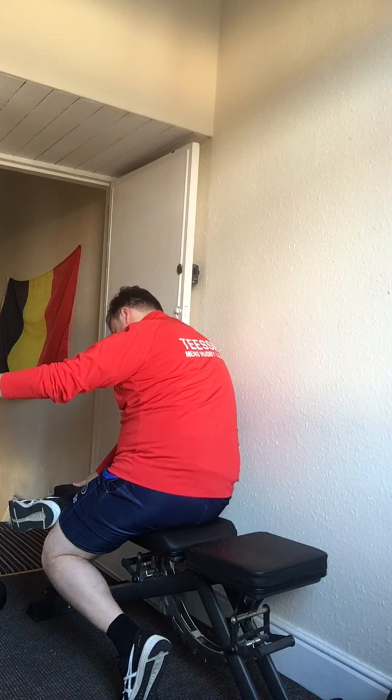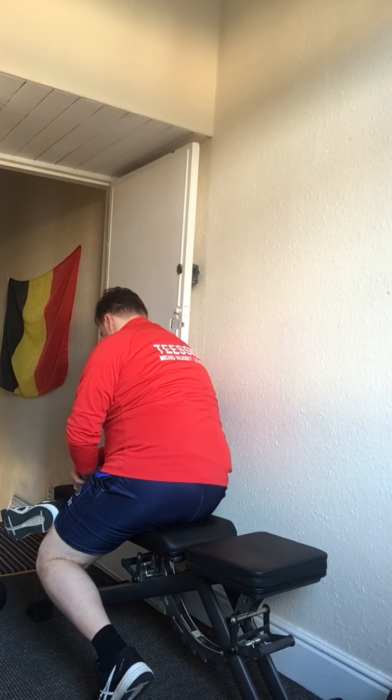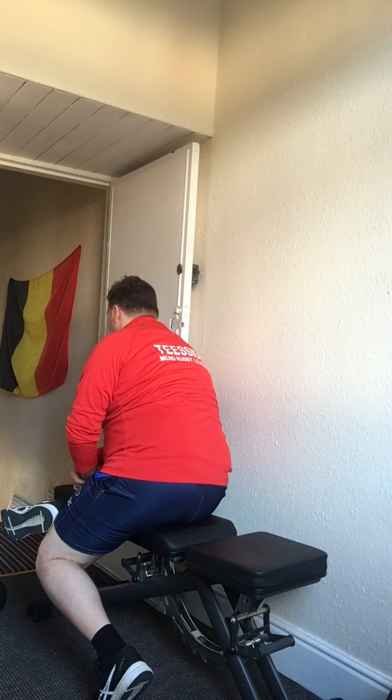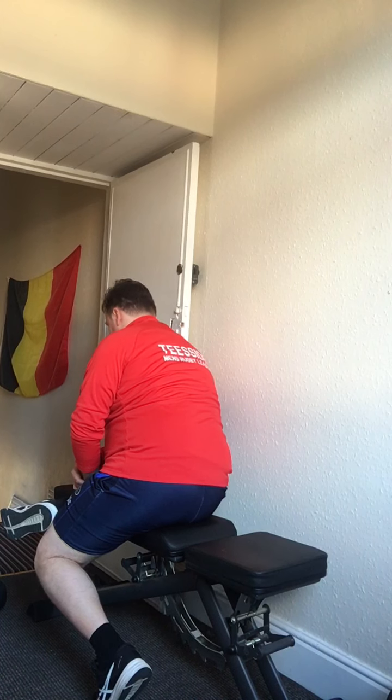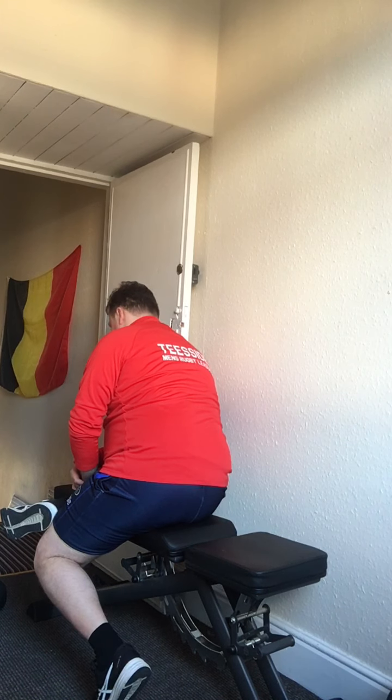You'll probably find one side is tighter than the other — you definitely can't go as far on one side. Any pain at all? No — good. How's the RPE now? About 9 to 10 — it's come down. Good.